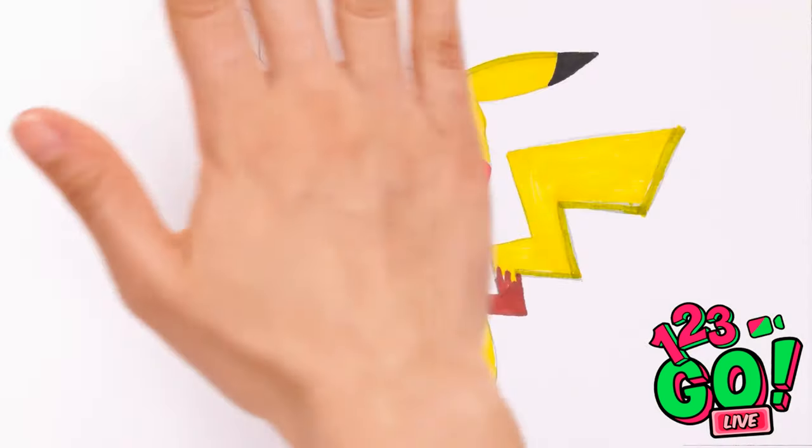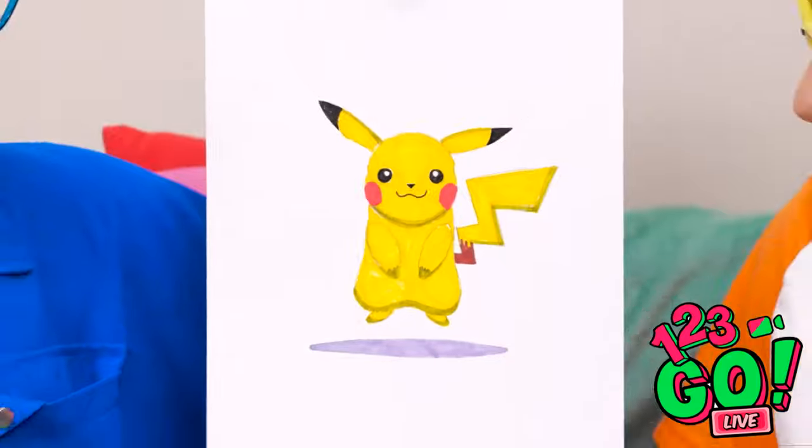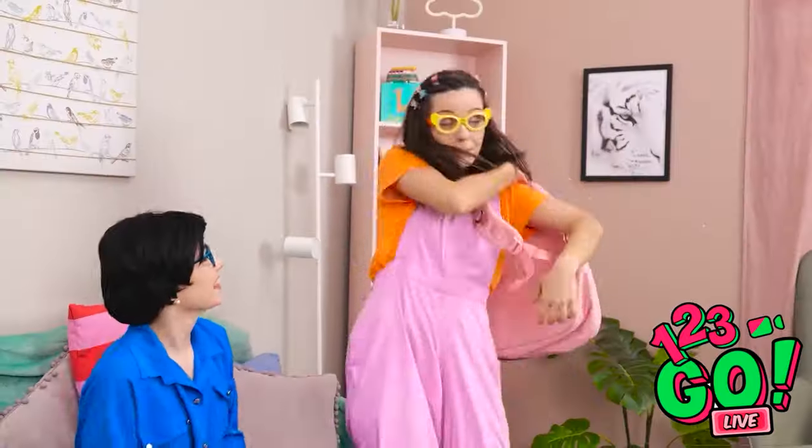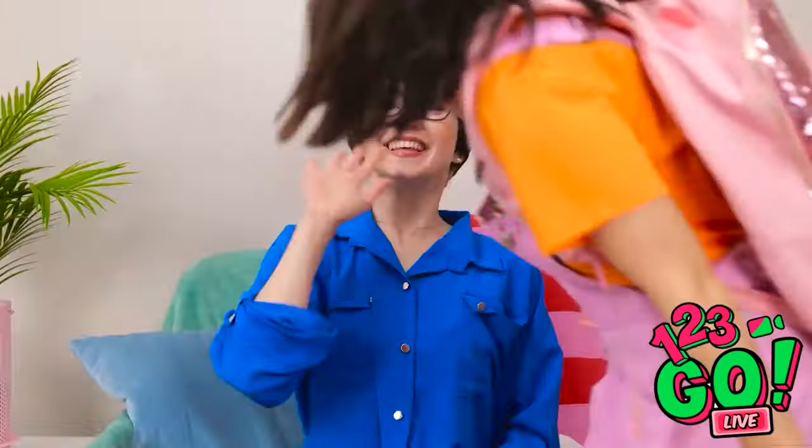I don't need this anymore. Now I need to add some color. What do you think, Ava? Wow, it's perfect! Thanks, Mom! I better get ready for school, I don't want to be late. Have a good day, honey — go get that A!